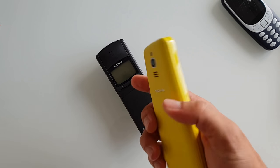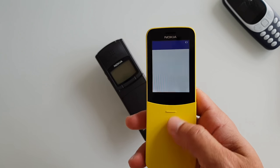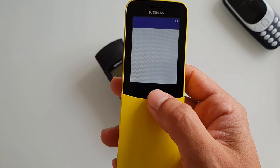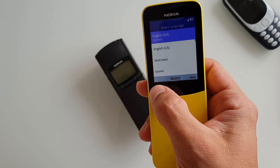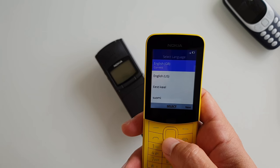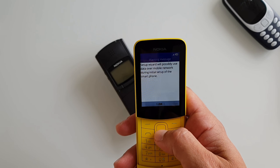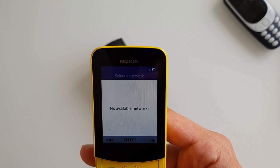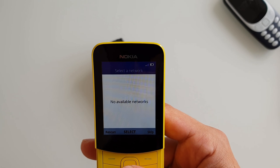This one is very thick by today's standards, and it's on the heavy side, which is interesting. Now, can you see the light bleed? There's a light bleed over here and here, and I haven't even really started using the phone.